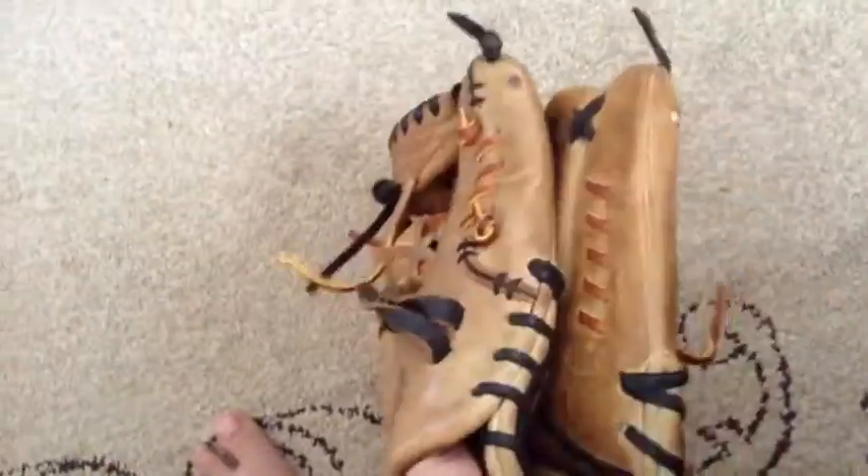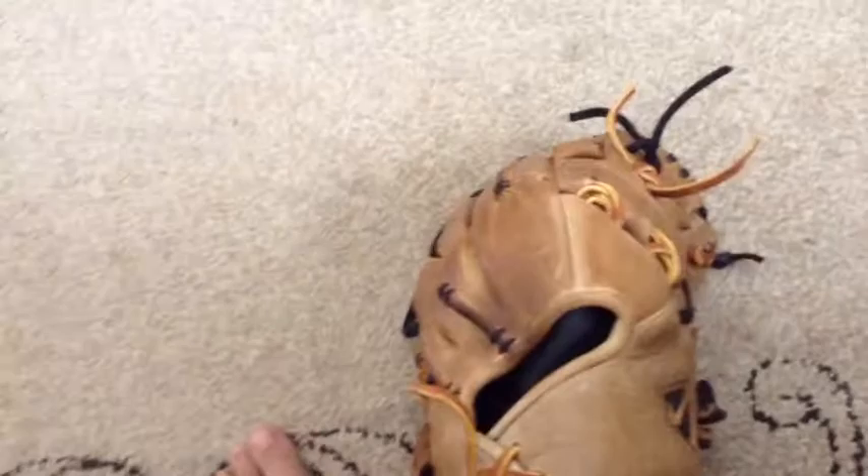I think it looks nice. I'm getting a new glove soon in November — I'm either going to get a DP-15 or a Pro Preferred, so comment on that and let me know which one's better.